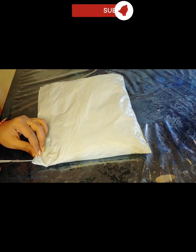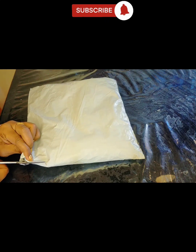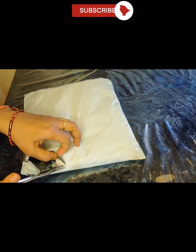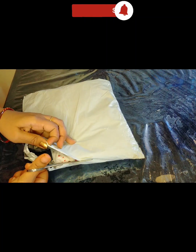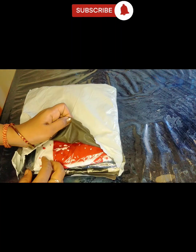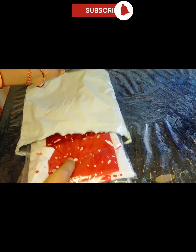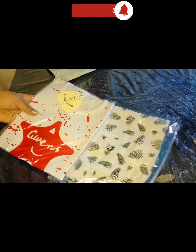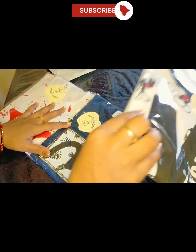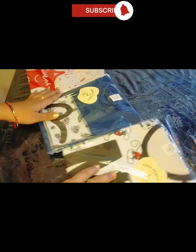Welcome to my channel, Bia Bro. I'm going to see who is going to be unboxing. I will add a new dress, I will add a little color.